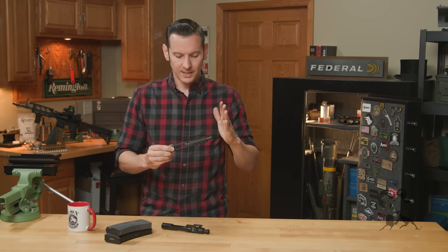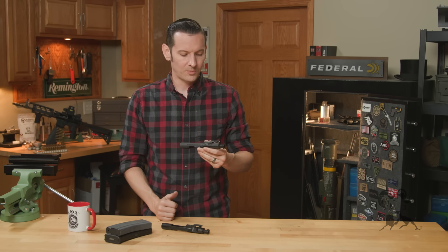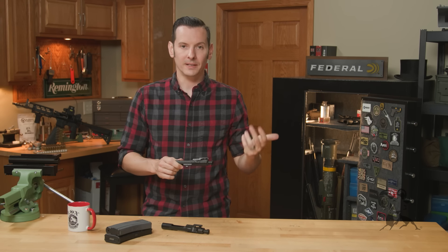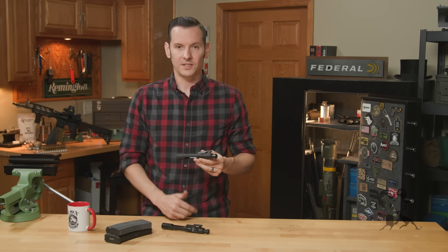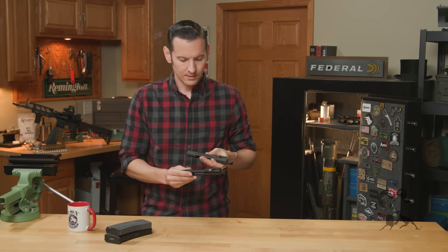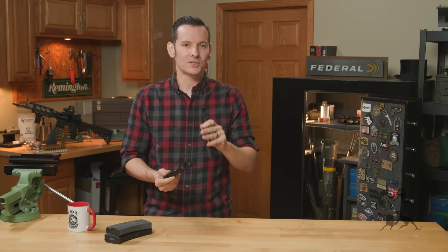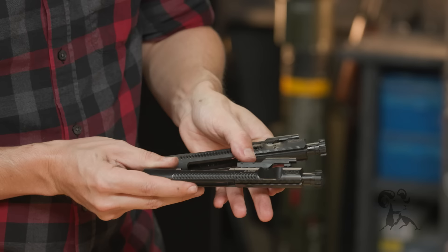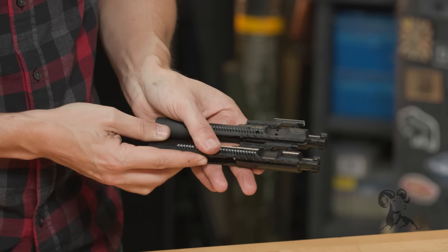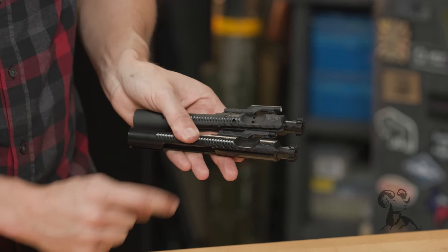This comes in a few different variants. This is the phosphate chrome lined one, just like a mil-spec one would be — that's just one finish it comes in. You can get them in full chrome or nitride. This is a 5.56; you can get them for other calibers as well. And if you look at it compared to this — this is a nitride one — both of these are available in all those finishes, but if you notice, these two have differences other than just the coating. There are no vent holes in the side of this one.